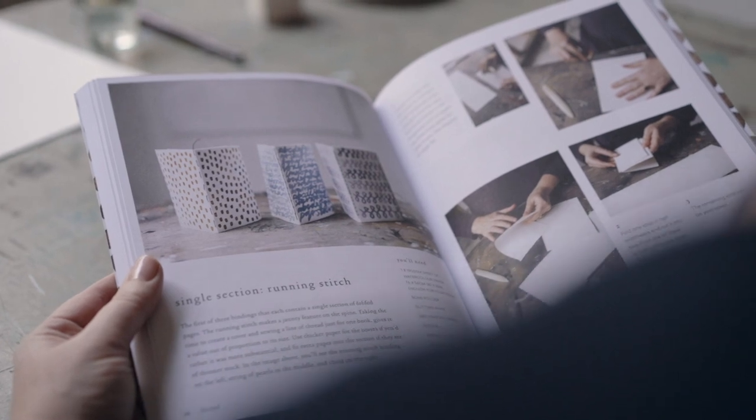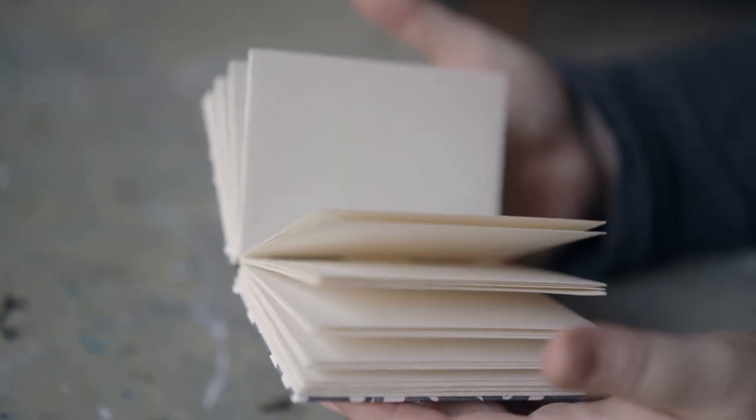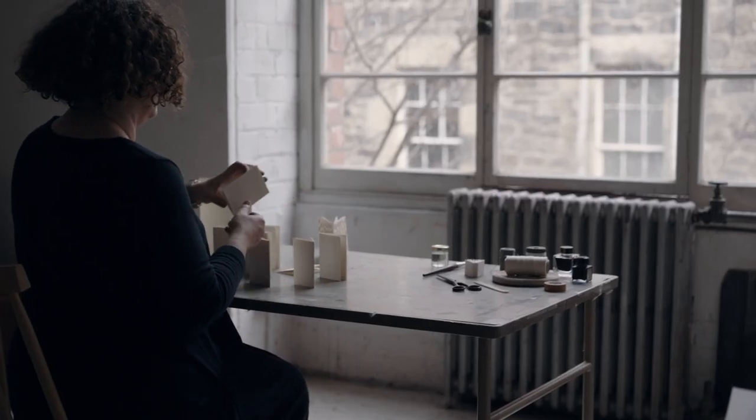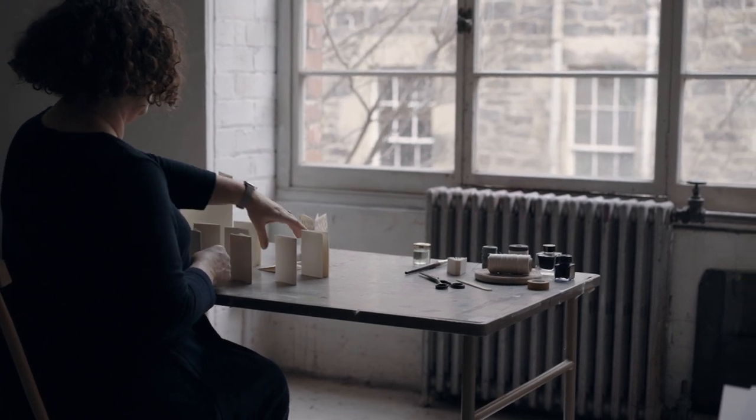For the sort of books I create — case bindings, limited editions, sculptural structures — PVA glue is great. It's non-toxic, inexpensive, easily available, dries quickly, dries clear, and is water-based.